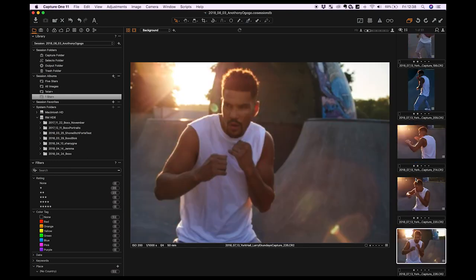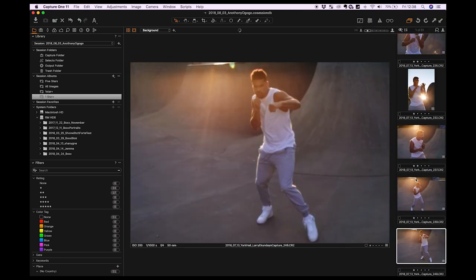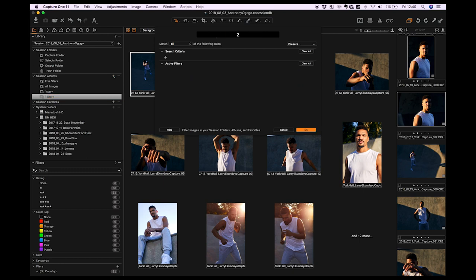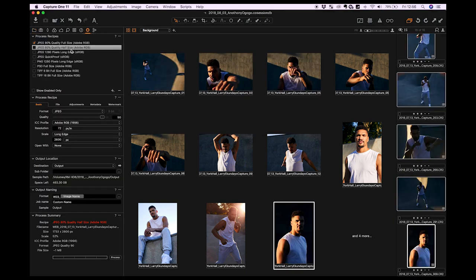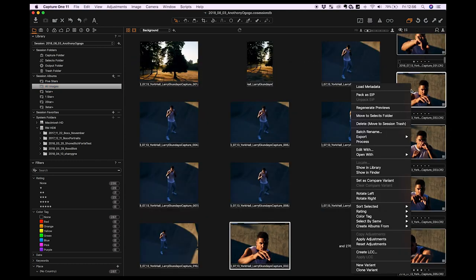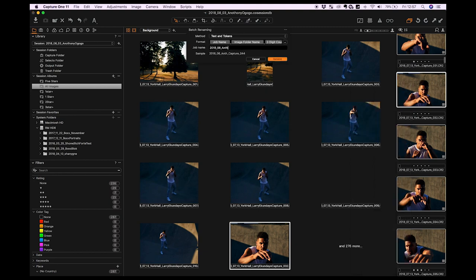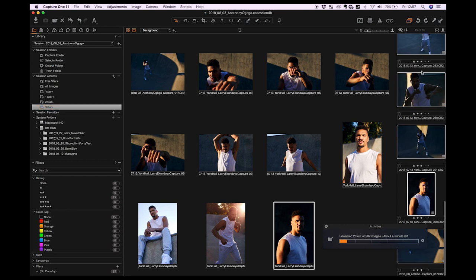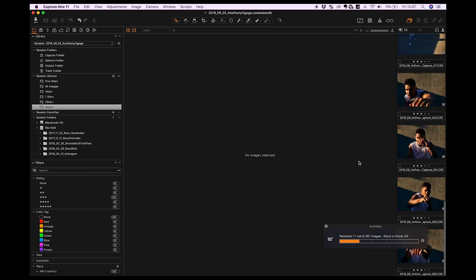From my selects I'll either zero or two-star the ones I like, then create another smart album filtered to two stars plus, narrowing it down further. I've got 15 selects here. I'll go to the cog at the top right and render the TIFFs. One thing I noticed is that I'd named the files wrong, so I'll go back to all images, select all, and rename them. I always rename starting with the year and month, then a reference name — in this case 'Antonia Gogo' — and reset the three-digit counter. That way clients can simply quote those three digits to identify specific files.